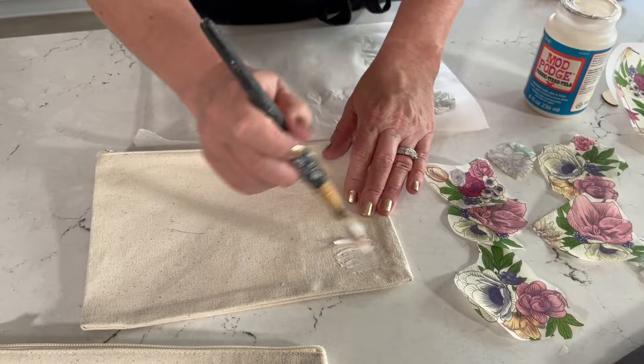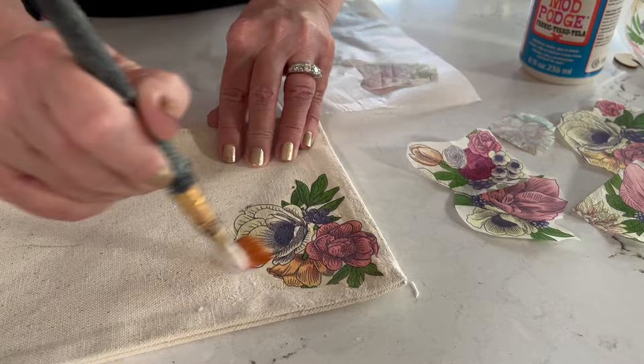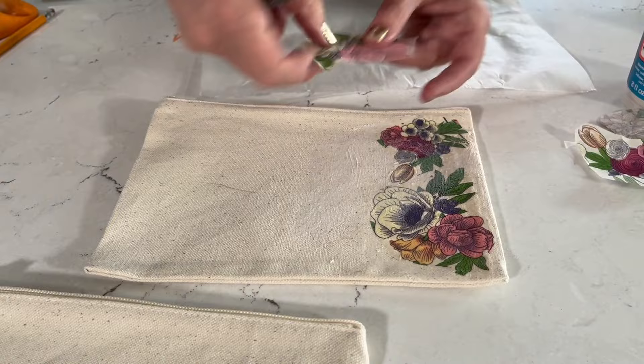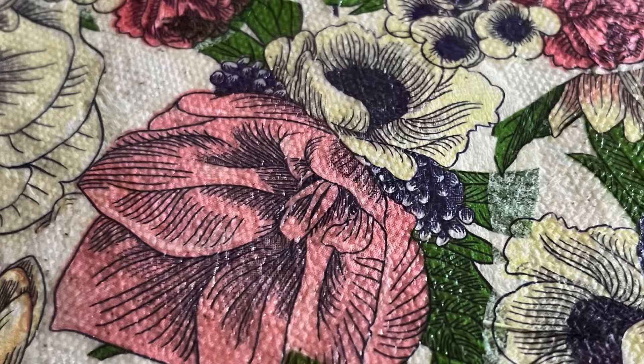We're attaching the napkins with fabric Mod Podge. For this, you want to apply the fabric Mod Podge directly to the canvas bag, then position the napkin onto the bag and gently press down with the paintbrush. I like to start in the center and smooth my brush over the napkin towards the edges. You can overlap your designs if you want. Just continue to add your napkin cut pieces until your whole design is covered, then use scissors to trim away any excess on the edges. Let your fabric Mod Podge piece dry overnight.